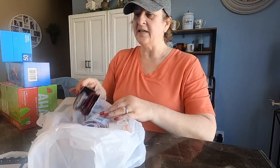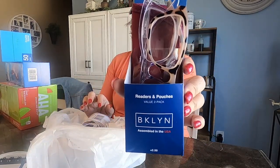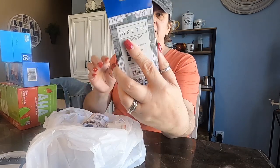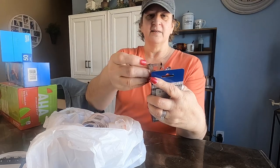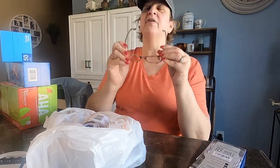I needed some more readers. This is a two-pack for $14.97, which is a pretty good deal, I think. I'm up to the two-and-a-half strength. What do you guys think?